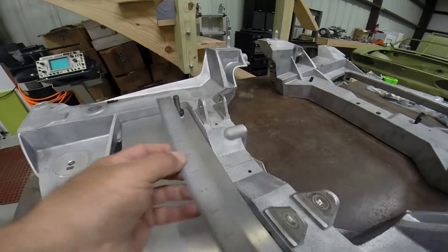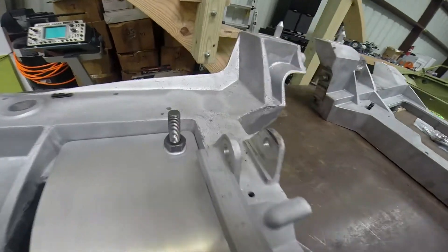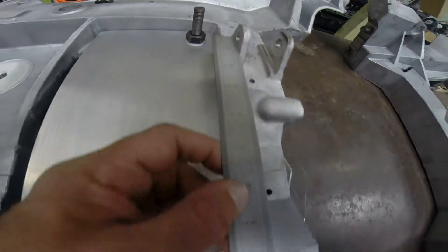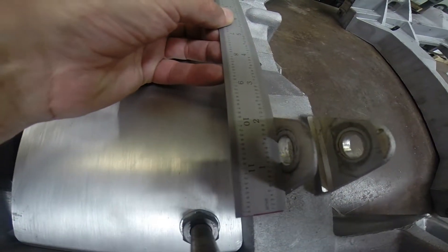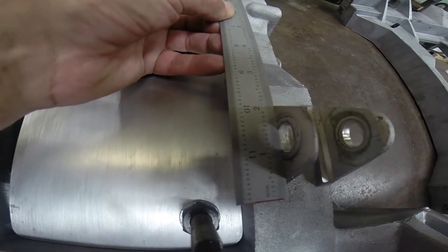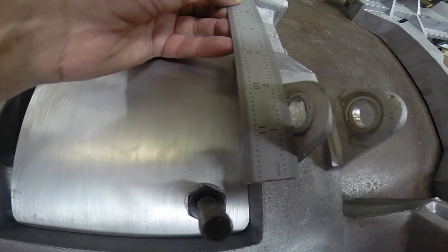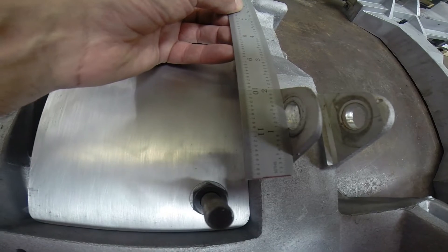If we go across, we can also see here and here the edges are also parallel to one another. So therefore, the cradle now is in complete registration left to right, up and down.